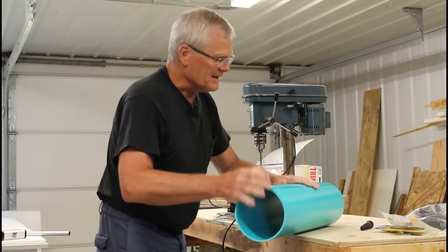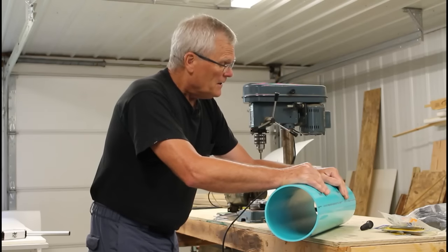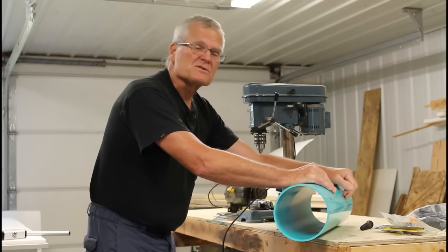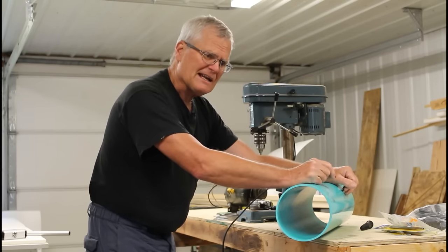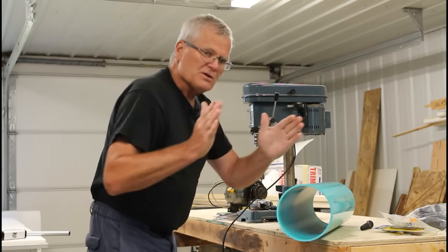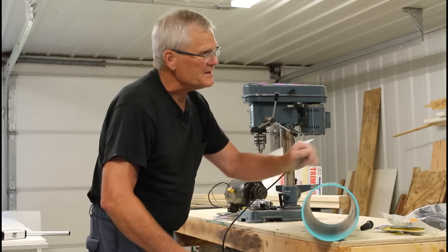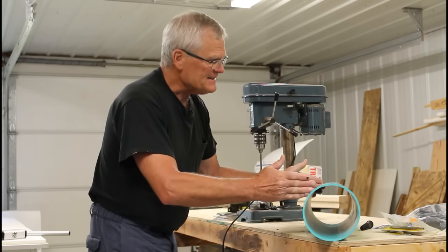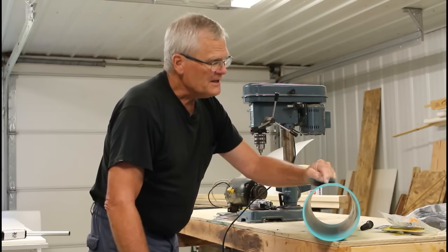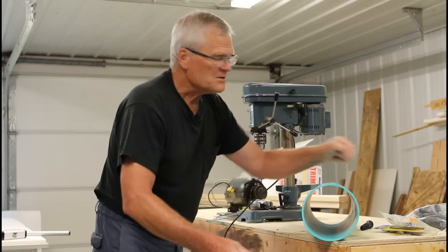So the first thing we have to do is determine what diameter we want. Four inch thin wall is easy enough to find everywhere. Or six inch — I wanted six inch because I wanted a little larger diameter to slow the rotation down just a bit. Our purchased one had an eight inch steel drum but was only 12 inches wide. I'm going to go 18 inches, so we're going to have to cut this thing carefully on the miter saw.